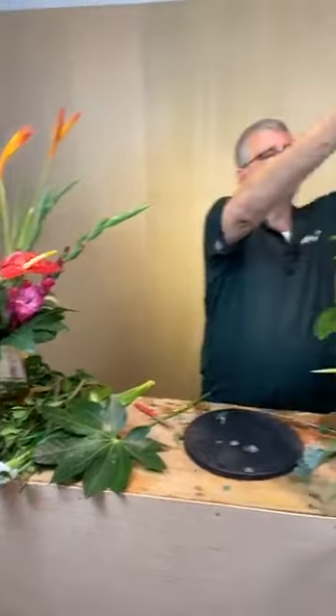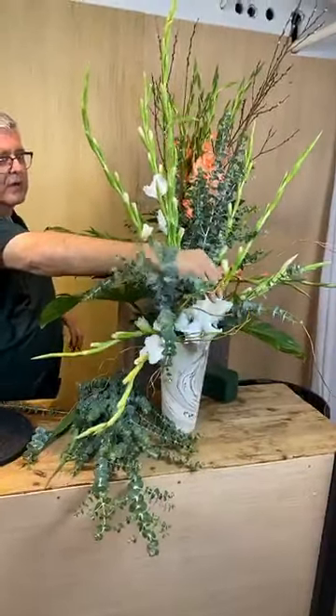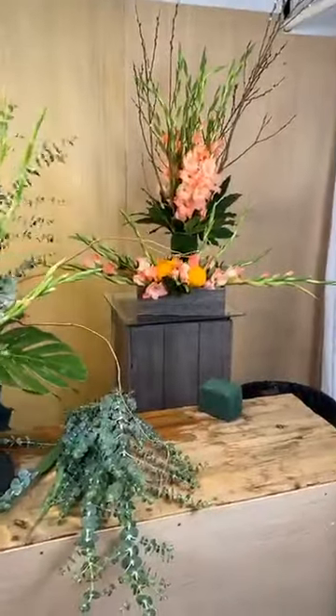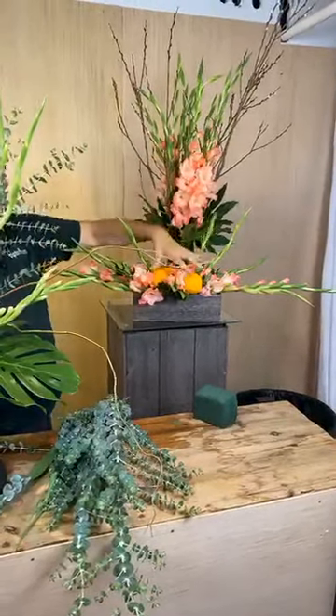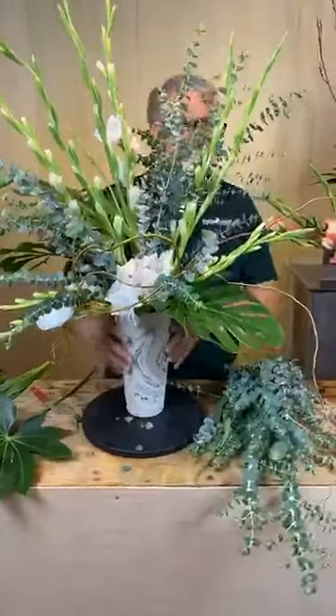I thought it'd be fun to take some simple glads today and show four different techniques: using void space with very few glads; making a focal point with one at the base almost like a florette or camellia; using a collar of glads with twiggy sticks to make a frame or trellis around it; and using your glad blooms at the base. Simple, easy, and very inexpensive.